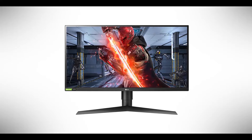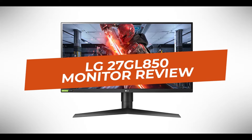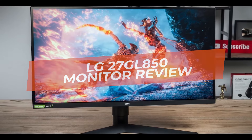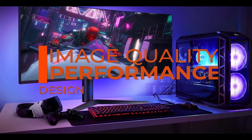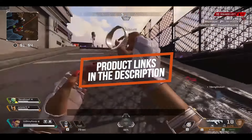Hey guys, in this video we're going to be checking out another best gaming monitor, which is the LG 27GL850. We will see how it stacks up against similar and newer gaming displays in terms of image quality, performance, design, and value for the price. If you want more information and updated pricing on the product mentioned, be sure to check the links in the description down below.